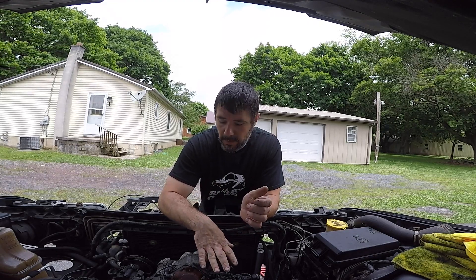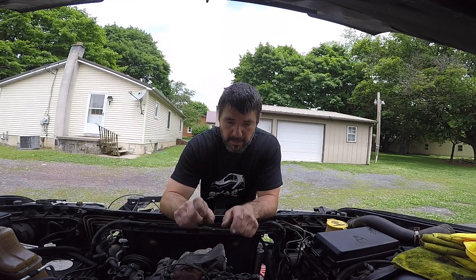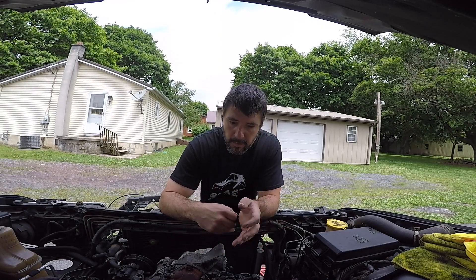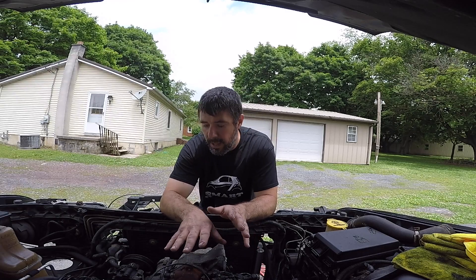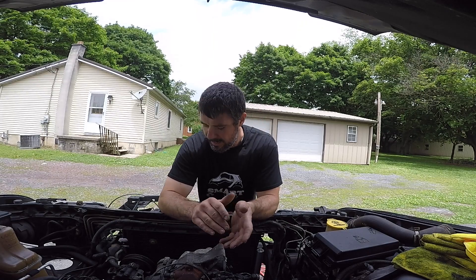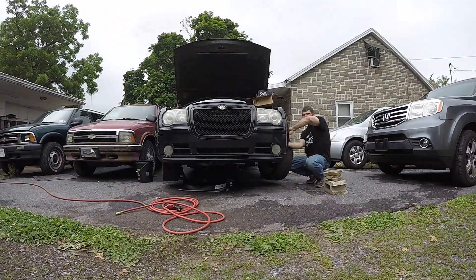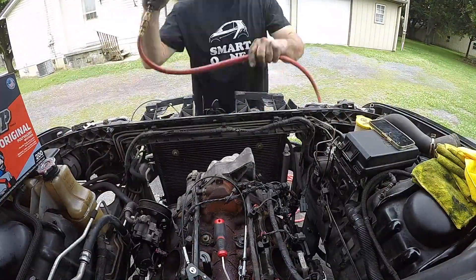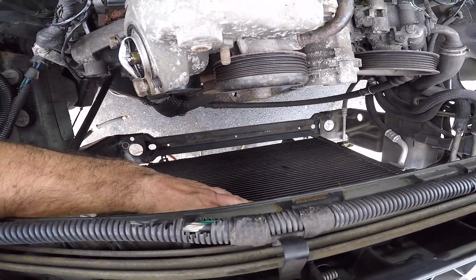The goal today is to get this timing cover off and put the new camshaft in and put the new lifters in. I'm going to have those soaking in oil the whole time that I'm doing this install. I want to get the camshaft in, get the lifters in, get everything on the block cleaned up. I've already removed the front bumper and took out the radiator, and that's going to give me the clearance I need. I can move this condenser forward and backward as needed, which will give me enough clearance to get the camshaft out and a new camshaft in.